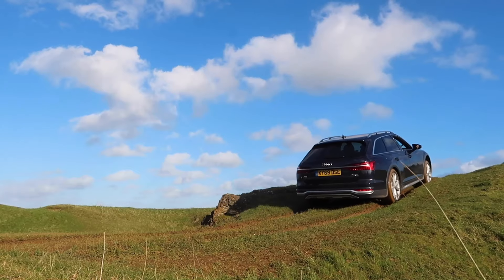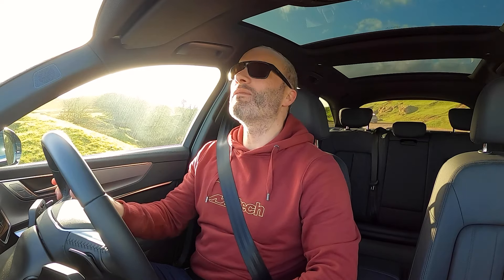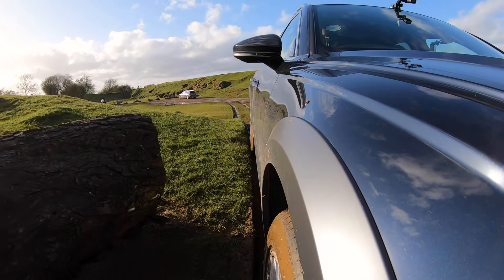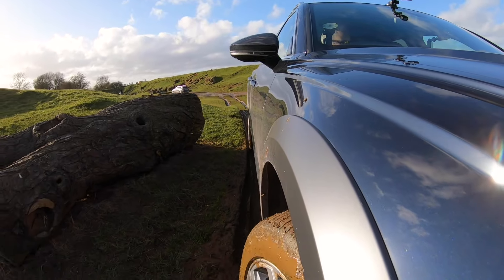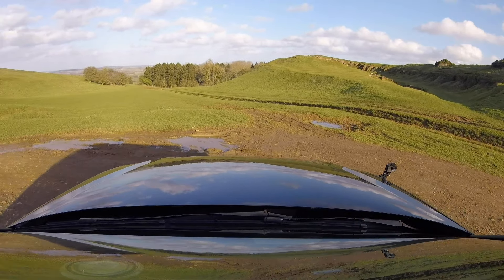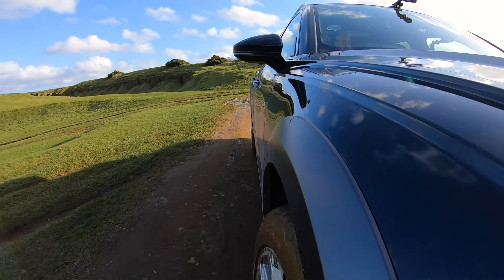I'm actually looking at the sky — I can't see anything else in front of me — and to think that I'm in a fairly regular road car. Now let's go. No slip at all. Easy peasy. Just got to make sure I'm still in the track so I don't hit any of these big tree stumps. That's really impressive. I would love to take it off-roading properly to see what it really is capable of. But as something that is so smooth and usable on-road, it's great that with the air suspension, it can adapt to something quite useful off the road.